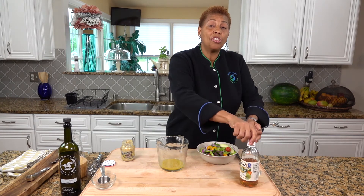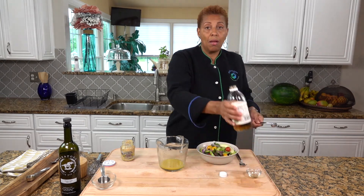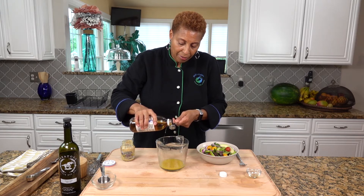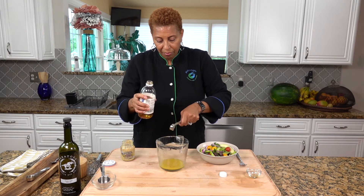I need two teaspoons of apple cider vinegar. You've got to have a little tang. Two teaspoons.